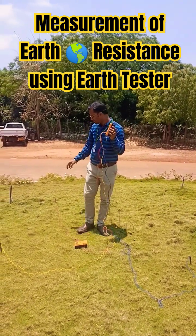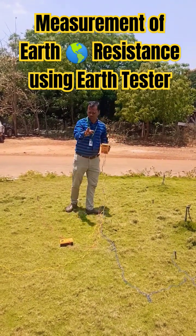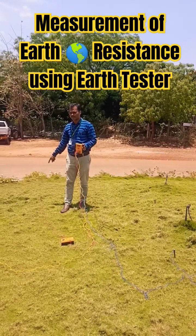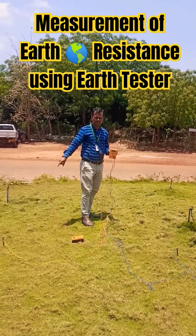Here you can see we are having four electrodes: electrode 1, electrode 2, electrode 3, and electrode 4. The distance between these electrodes is already measured and kept as two meters, forming a square with two meters on each side.